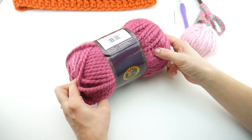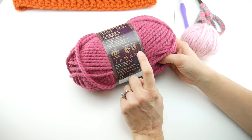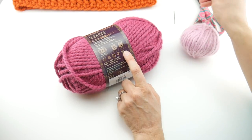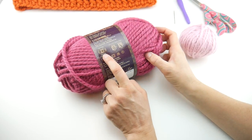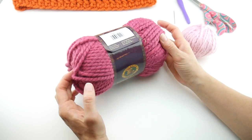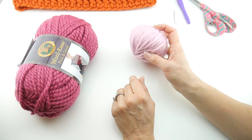If you need to substitute yarn, look on the yarn label for a super bulky six. This particular yarn recommends a nine millimeter hook, but we're going to use the 10 millimeter hook. So look for yarn that's a super bulky six recommending the nine millimeter hook. This is also a great project for using odds and ends and leftovers.